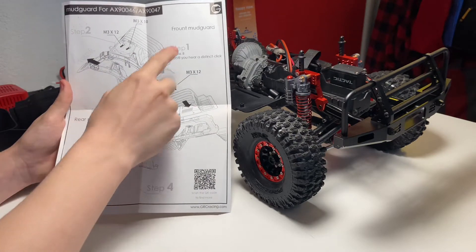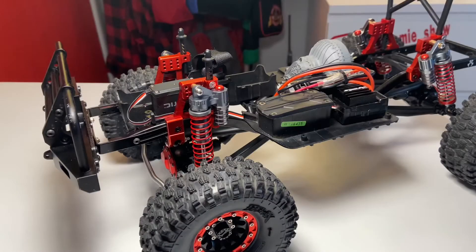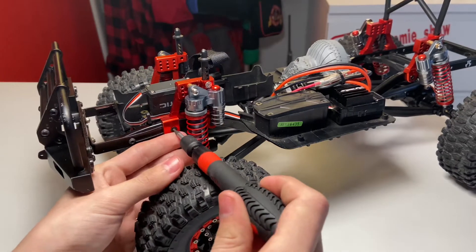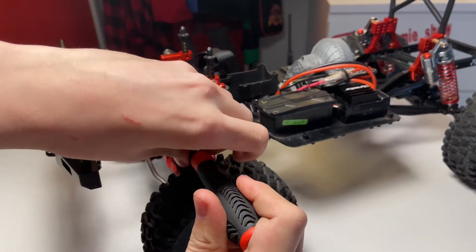Let's go ahead and start by following step one and installing the mud guards to the front. To make life a little bit easier, I'm actually going to be removing my shock towers as well as my front bumper, so that I can install the mud guards a lot easier without these in the way.